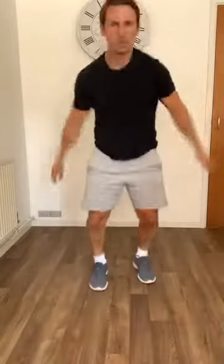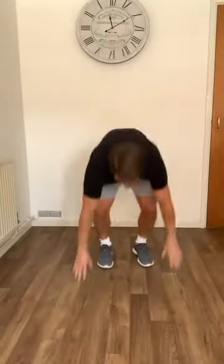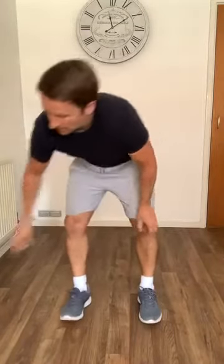We're going to do 30 seconds of burpees — as many or as little as you can, technique is the most important thing. Take your time everybody. Grab some water — give yourself about 15 seconds. That was a tough one.